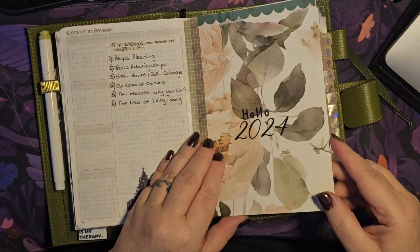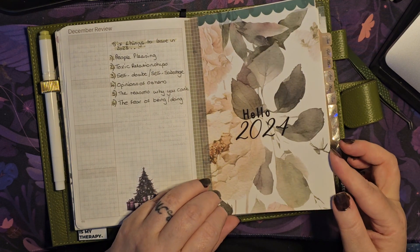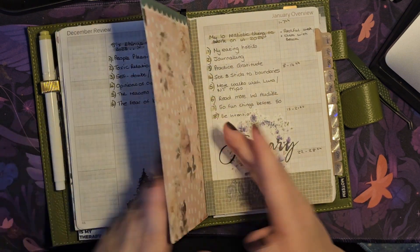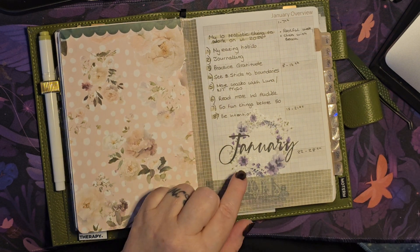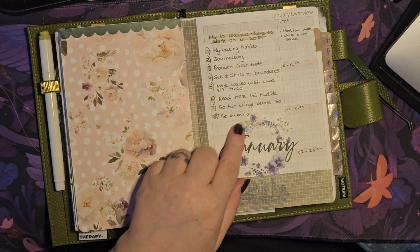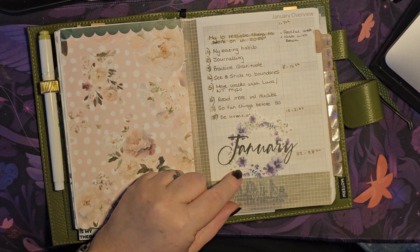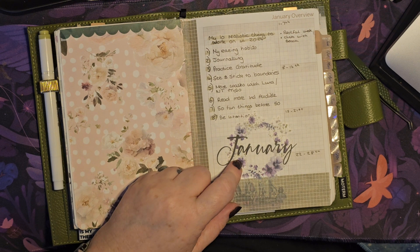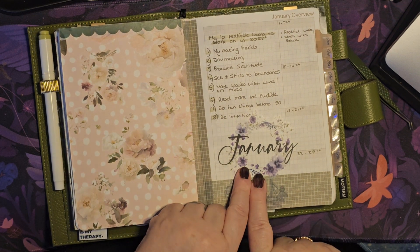Then I did a tip-in just to separate this out, so I knew this was moving forward for 2024. This was Graceful Muse from the advent, I believe. Then the January overview page — I used the January sticker here, and I think this might be from Color Cafe but I'm not going to commit because I can't remember exactly.